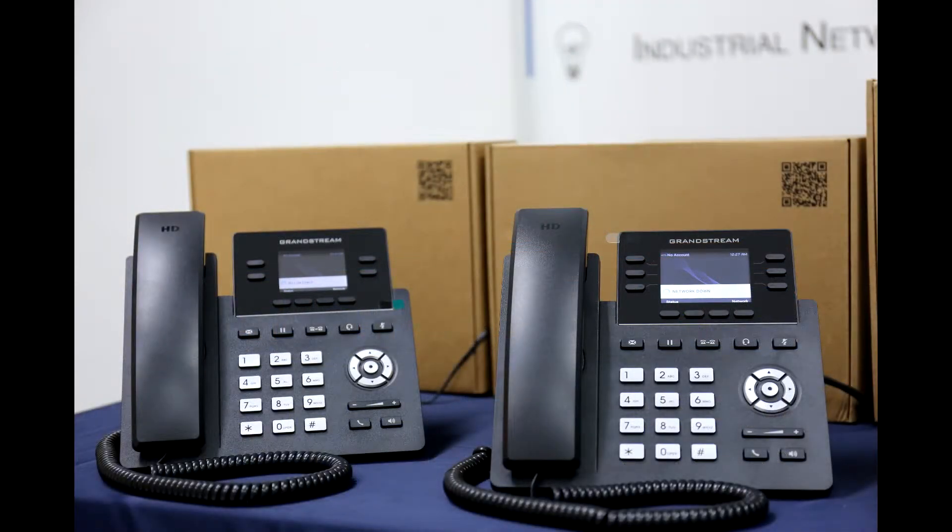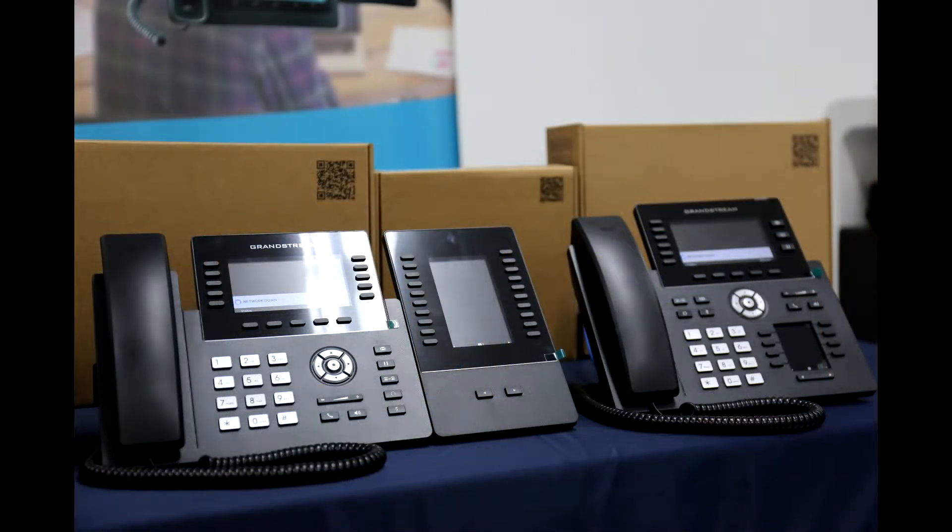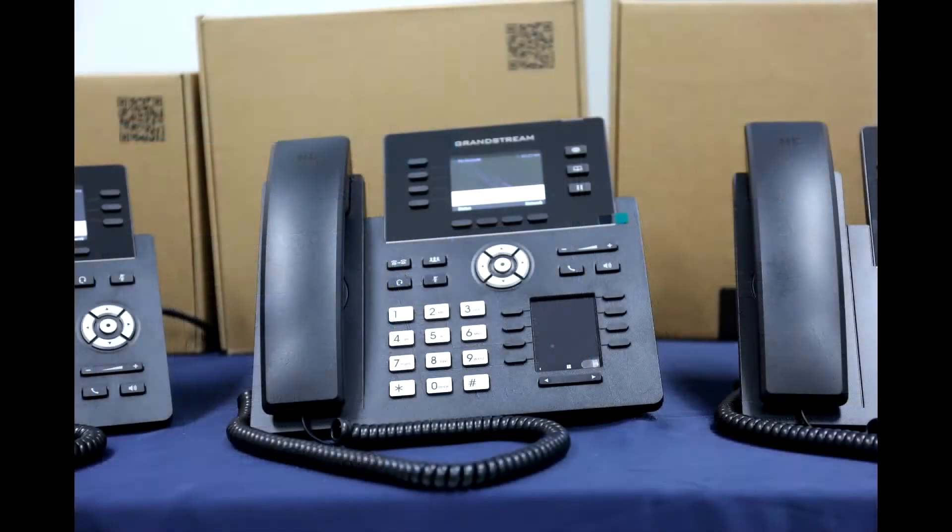Designed for enterprises, service providers, and other high volume markets, the GRP series offers a powerful, easy-to-use and easy-to-deploy voice platform with next-gen features for high-end users.